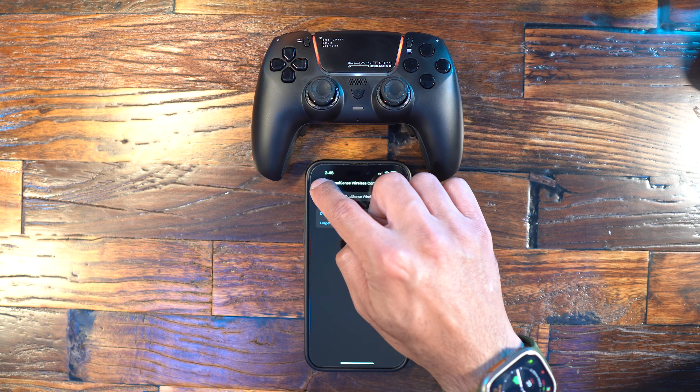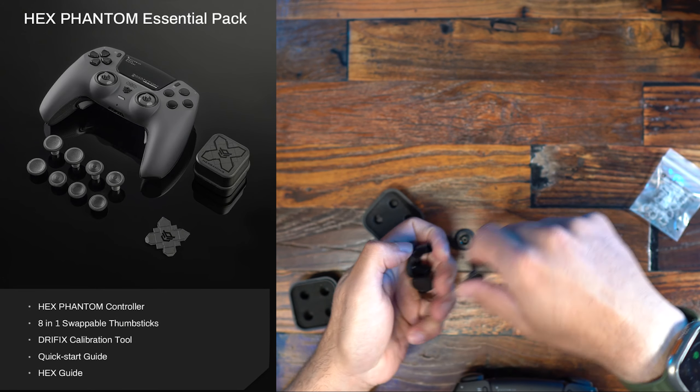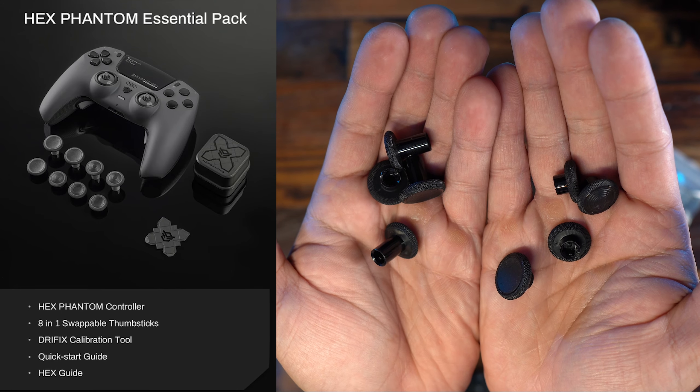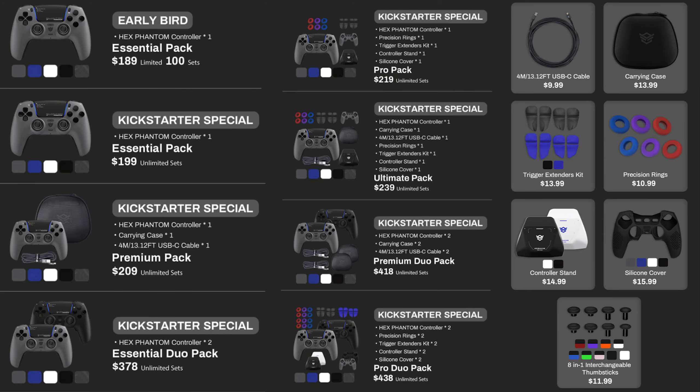Inside of the box you get the controller, eight swappable thumbsticks, the DriftFix calibration tool, the Quick Start Guide, and Hex Guide. They have multiple tiers: the premium package adds a 13-foot USB-C charging cable and a carrying case. The Ultimate package adds a silicone cover, precision rings, trigger extenders, and a stand. You can also purchase most of these items as extras, so if you just got the main package you can cherry-pick the other items to your liking.